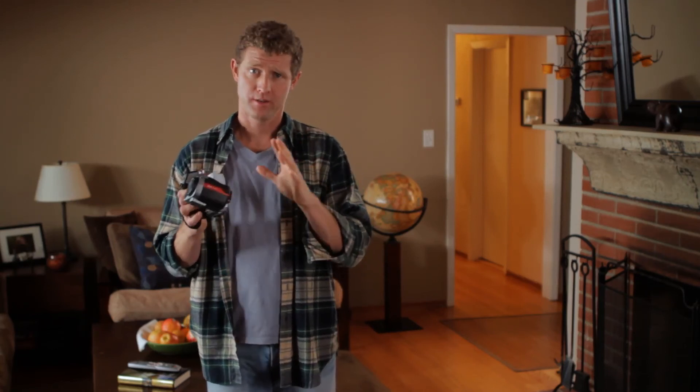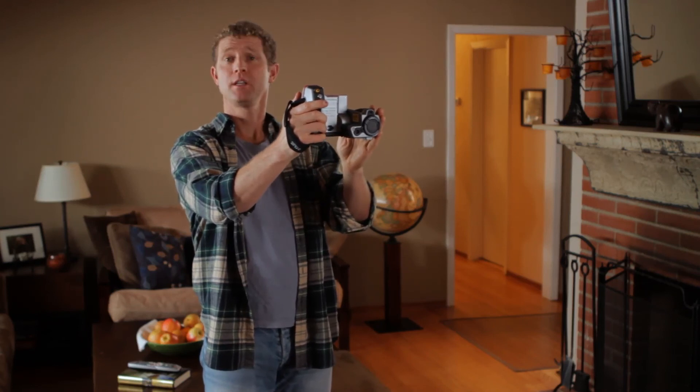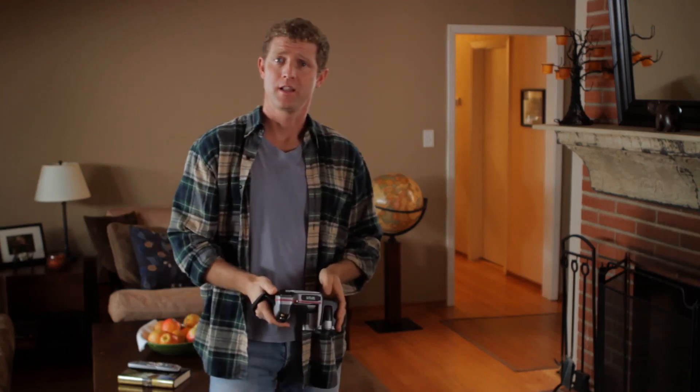Oh yeah, one more thing. Remember I promised to tell you about the other things this little guy can do? One word: ghost buster. Well, that's two words — let's see if ghosts are hot or cold. Weird. Looks a lot like my wife.